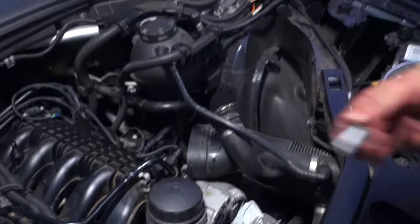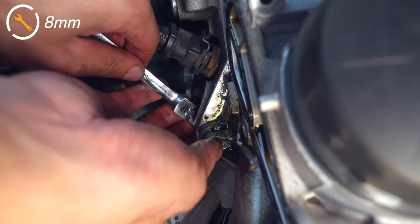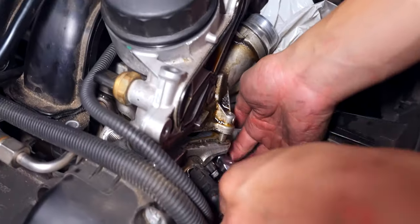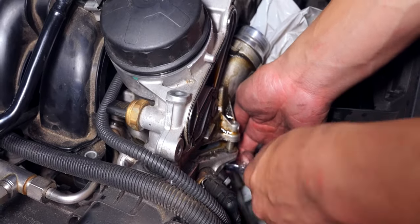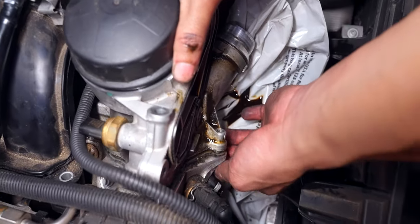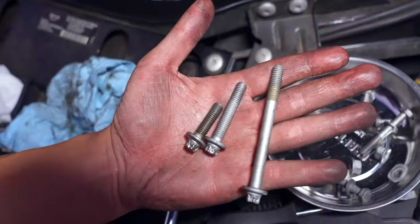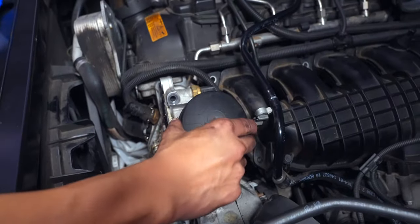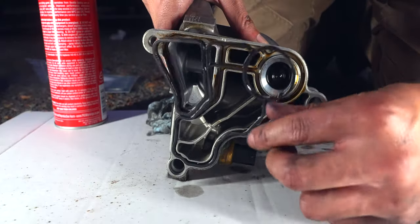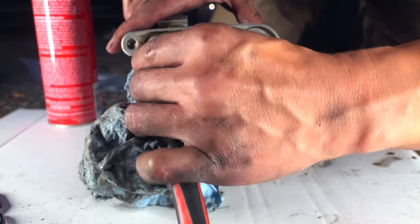The last bolt, which is also the shortest, is at the bottom front, and here you'll need to use an eight millimeter ratchet. The reason we remove this one last is because the bolt will run out of space, so we need to pull up on the housing as we remove the bolt. Here are the three bolts for comparison. With the housing out, remove the gasket and clean the area before placing in the new gasket. If your gasket didn't come out in one piece, spend some extra time on the cleanup.